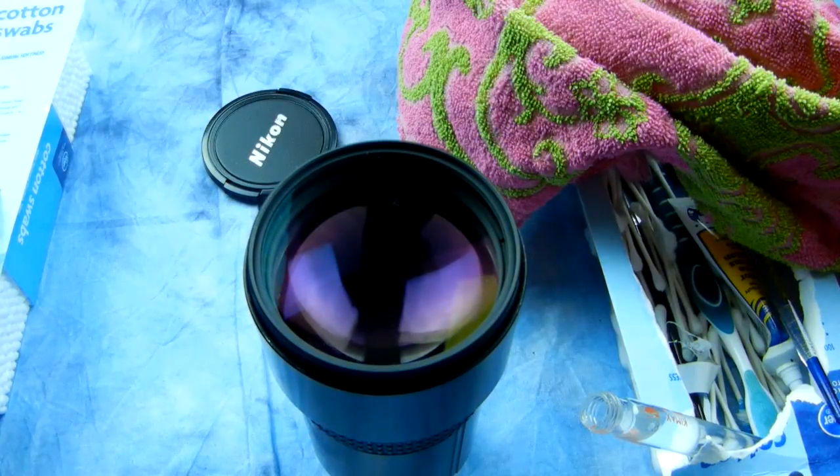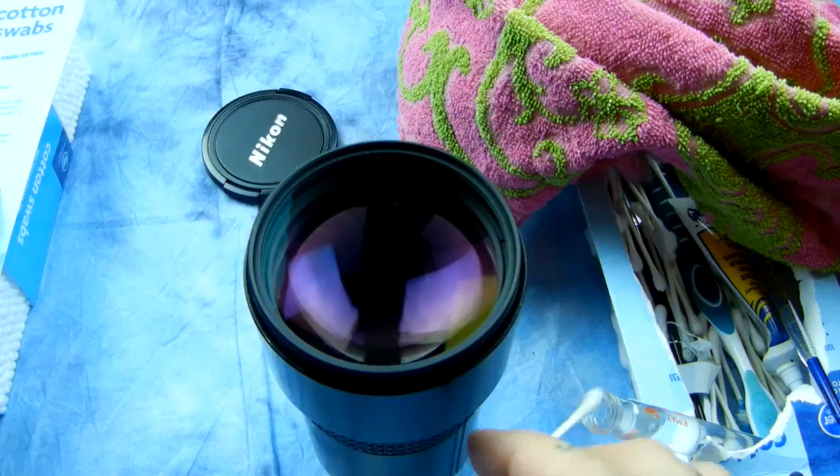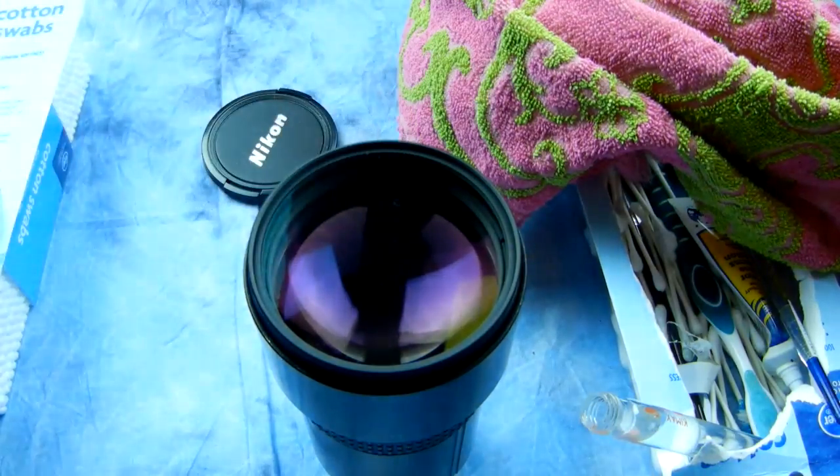Thousands of people are just reacting like, 'Oh my god, I've been cleaning lenses for years and I sit there and clean and clean and clean — there'd be a streak, and clean and clean and clean.' And then they watch the video about how to clean lenses, and as soon as they do it, boom, it's clean instantly.